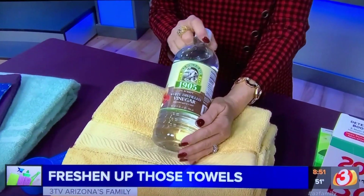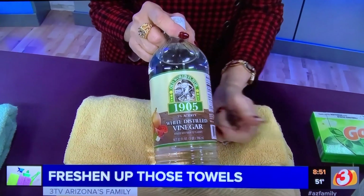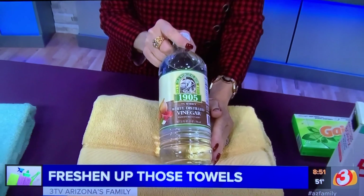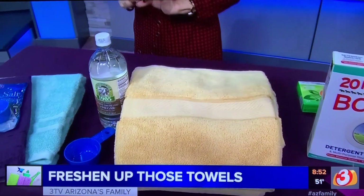Instead, use one half cup of white vinegar in either the rinse dispenser or pour it in as needed. And no, it will not make them smell like vinegar. When they dry, they just smell fresh, and it will make them soft and nice. I guarantee you.